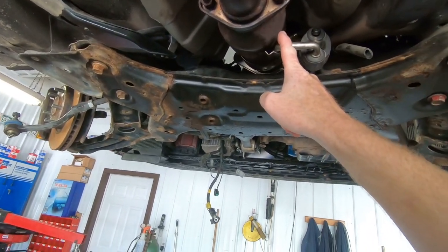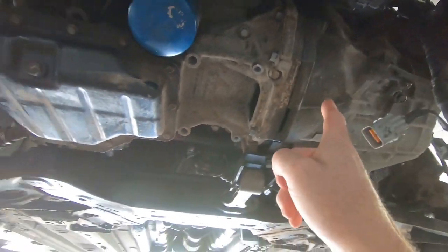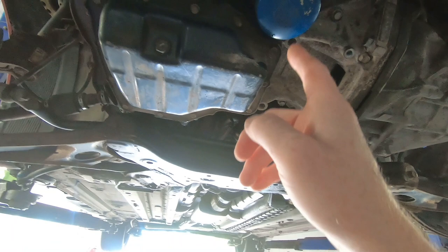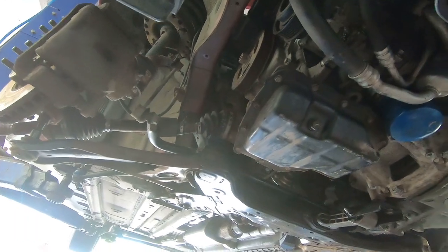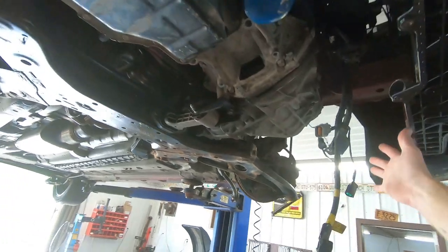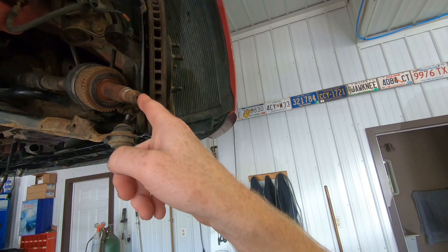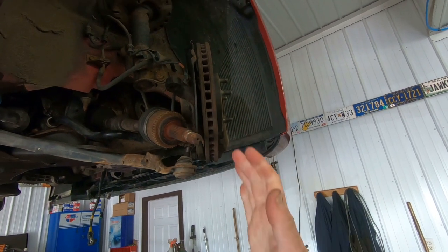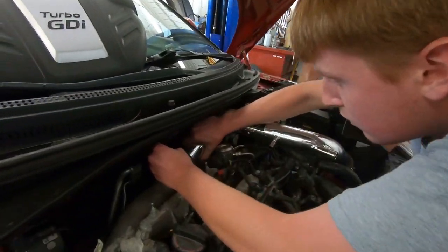We do have the exhaust hooked back up. The transmission has made it back to the engine. The AC lines, which we struggled with for a little bit, are back on. All the connections upstairs are connected. We've got to put the belt on and the alternator up top. Then we can put the front end back together with the brakes and everything, then get some fluids in — oil and antifreeze.